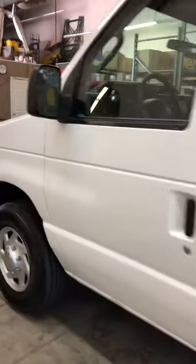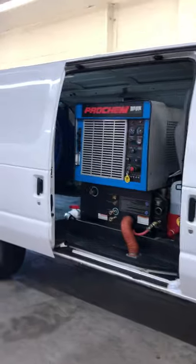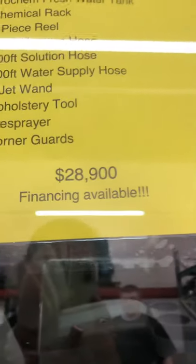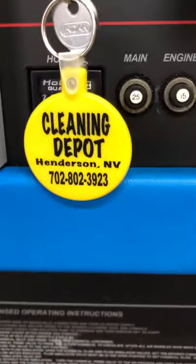The dream package — super, super clean van, super nice. I wish I had one like this when I was carpet cleaning. If you want another van for your business, if you want a bigger unit, if you want the cargo space, if you're ready to move up to a really nice unit and van, this is it. This is as clean as they come. Once again, $28,900 — comes with everything listed. Refurbishing list is available. If you're out of state, shipping is available. Give us a call: 702-802-3923. Cleaning Depot.